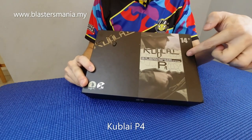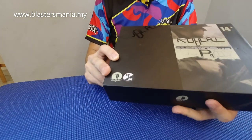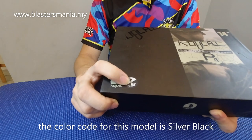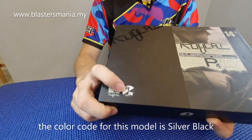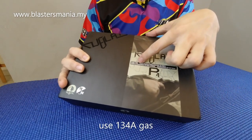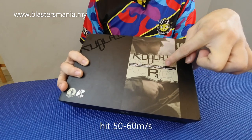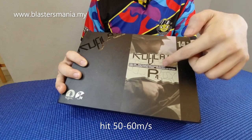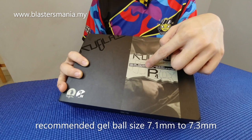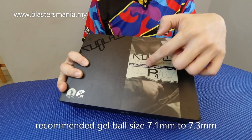Ini dia kotak brand daripada Kublai, so P4 lah. Model dia ada sticker SV dan VK, iaitu silver black. Ada sikit penerangan di sini — dia menggunakan 134A, lepas tu around dalam 50 ke 60 meter per second. Dan dicadangkan menggunakan gel ball 7.1 ke 7.3.